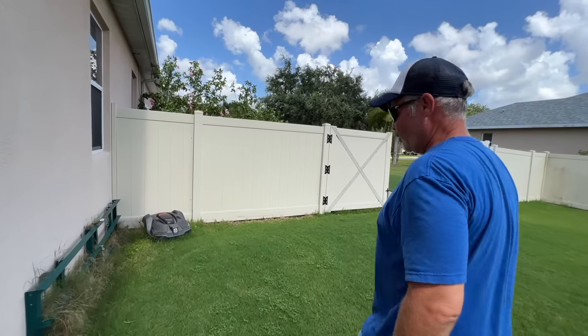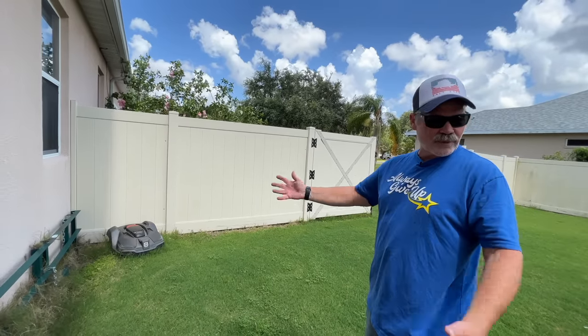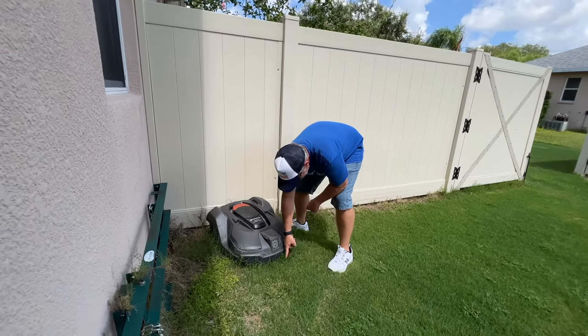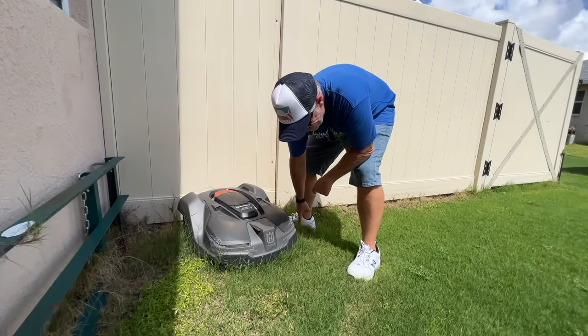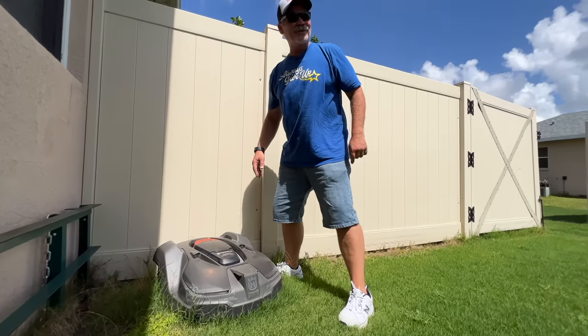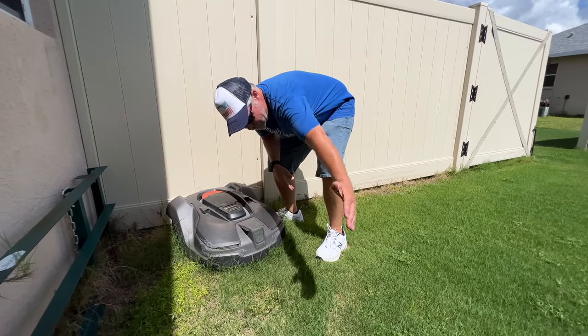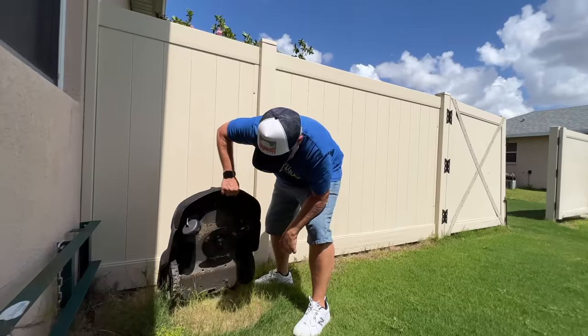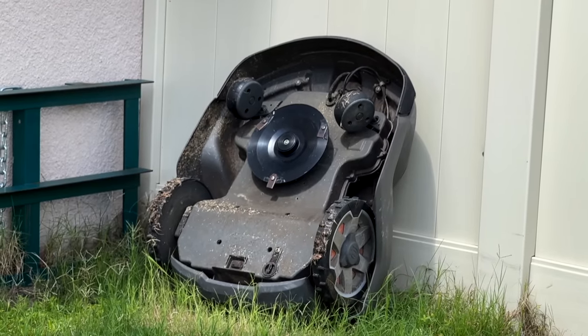This is like the little guys who go across the desert picking up the broken robots in Star Wars. Look at this - he didn't even weed whack around it. He literally brought a manual mower up here and went around and just left it sitting here, poor little fella. Wow, the blades are all rusty.